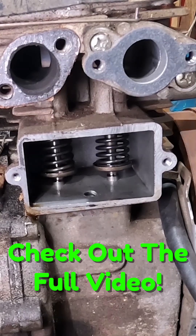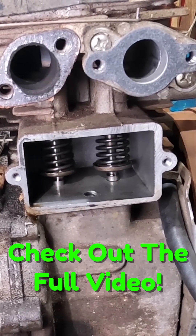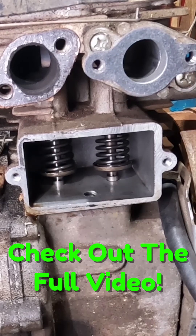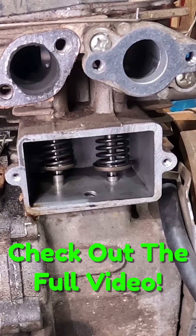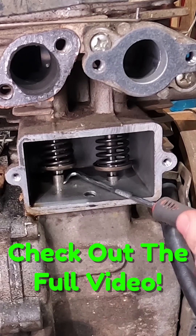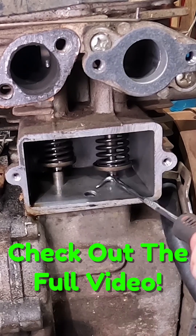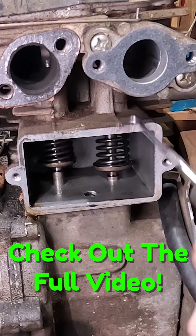If I pull the spark plug out, we should be able to turn this engine over — which we can — and we'll see our valves working. What we're looking for is valve clearance, so in here you can see this right there. There should be a valve clearance between basically our push rod and the bottom of our valve.